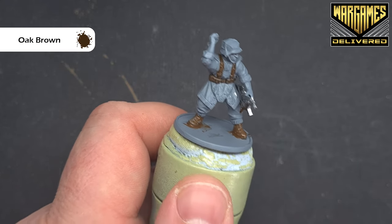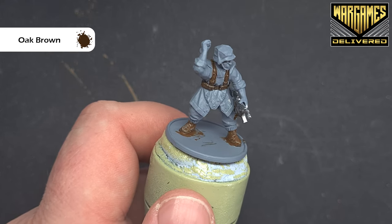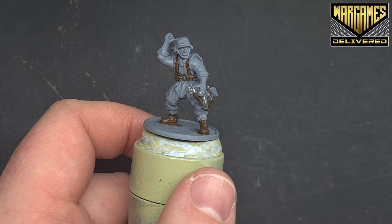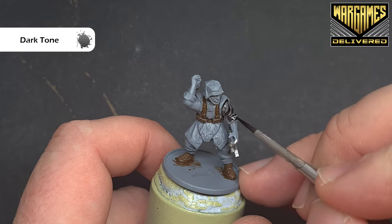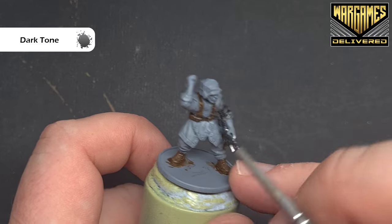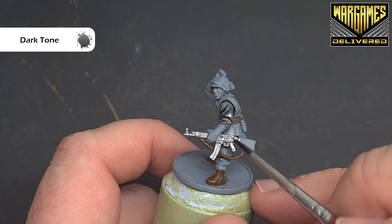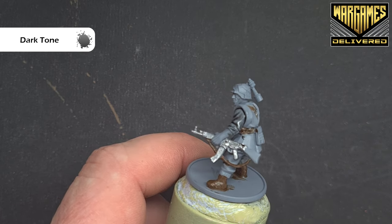One thing I will say: if you've made any mistakes, just correct them with some uniform grey if you need to, and then we'll do the shading. To shade the mini, we're going to use some dark tone, and we're going to pop this over all the areas that we've just painted, as well as the grey parts of the uniform. The Zeltbahn is quite large on this model, so it's really only the sleeves, the legs, the boots, the helmet, and obviously all the metallics as well as the leather. Try not to get it on the Zeltbahn.